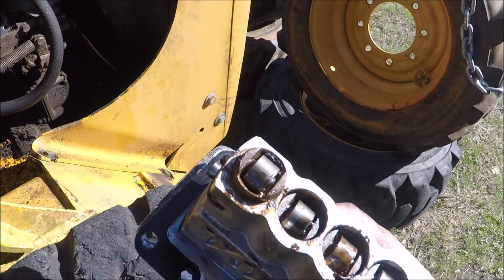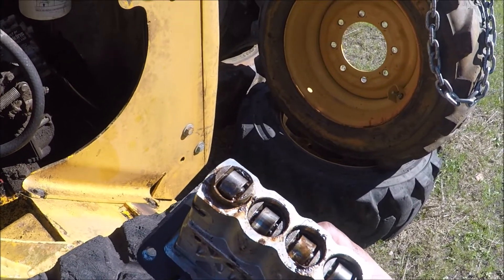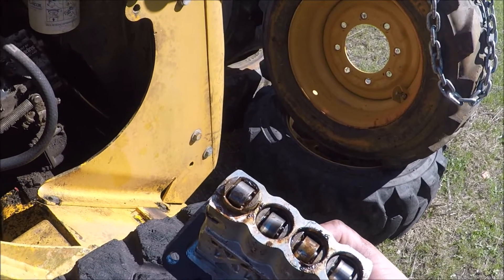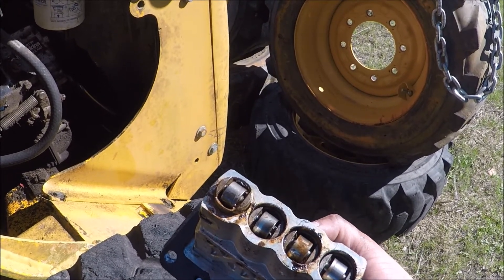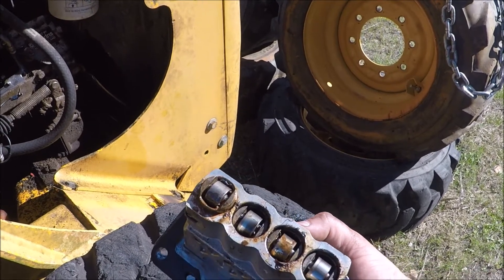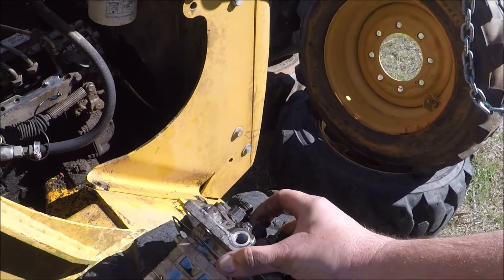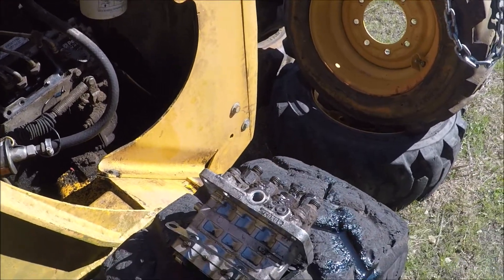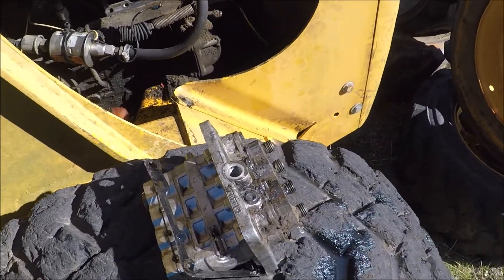There's rust in there, there's stuff that's corroded in there - it doesn't look pretty. I think from just sitting in there it just locked up. I'm going to see if I can free it up. That doesn't necessarily mean it's any good, but I'm going to see if I can free it up to at least get it cranking. Most likely I'll need to get that thing rebuilt for this tractor to operate properly.